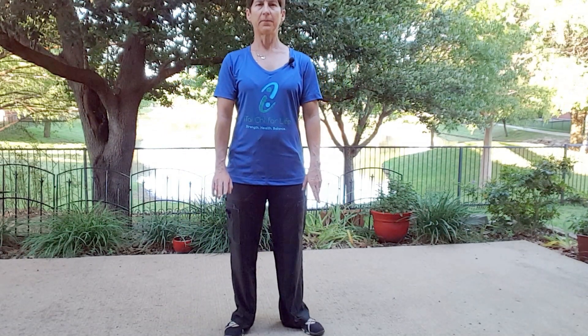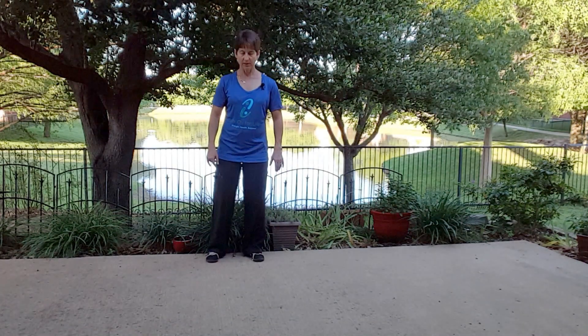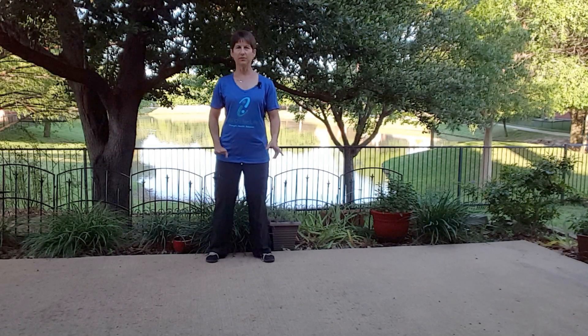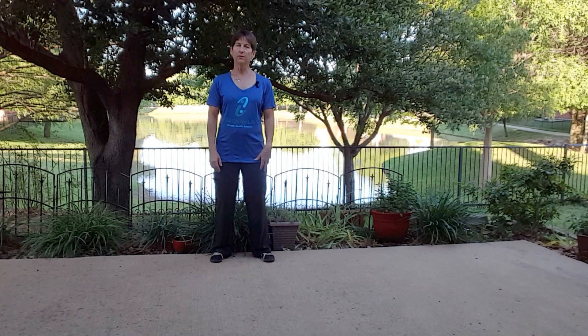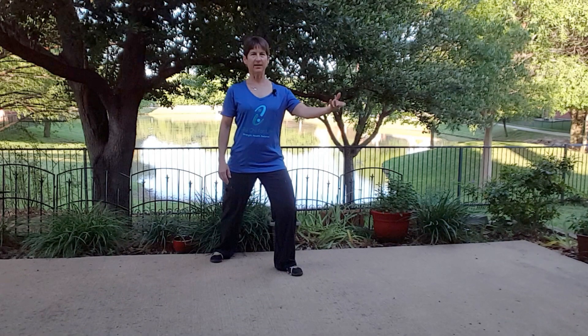If you're feeling a little confused about which hand is on top and which one serves, that's perfectly normal. But just as a rule of thumb, whatever leg you're lunging forward on is the serving hand.